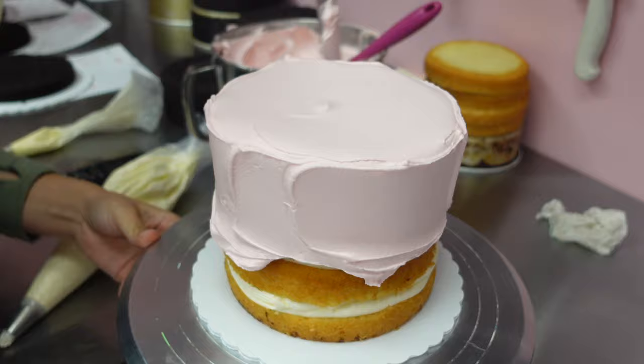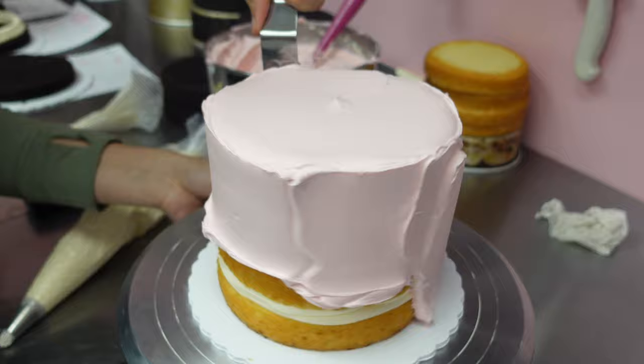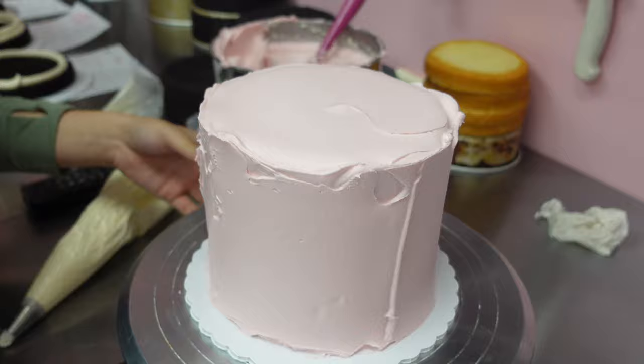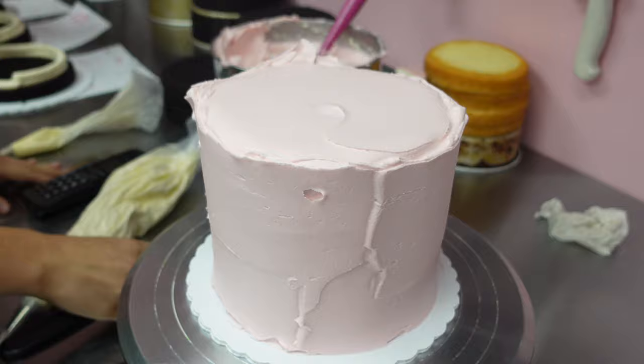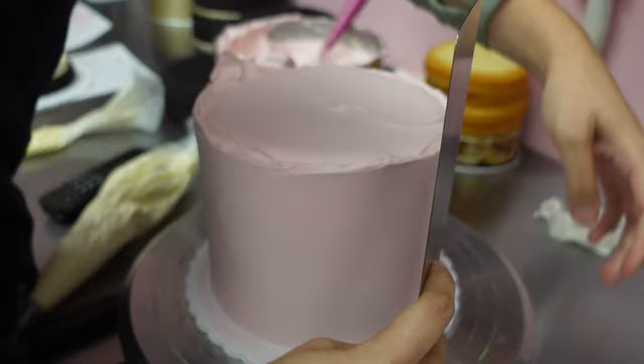Once again, we get to witness Rachel decorating her cakes without a crumb coat, and it's very impressive how she's gotten her buttercream to this consistency that works so well for her. I've seen Happy Cakes go through a lot of metamorphosis when it comes to the type of buttercream they use. They've always used American buttercream, but over the years she's really perfected the way she does things — so that not only does it provide a great taste for customers, but it's also so consistent. She's able to get things so nice and smooth without even having to torch this or heat anything. It's just that beautiful of a texture.